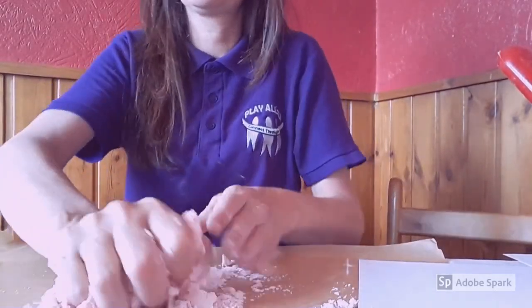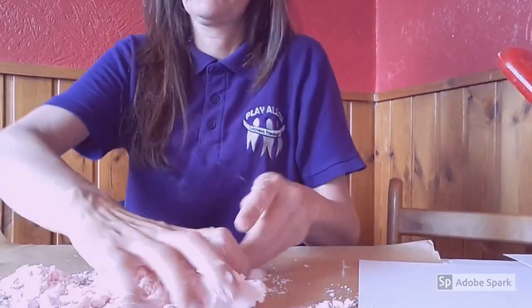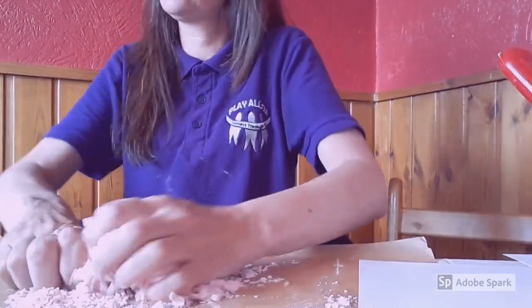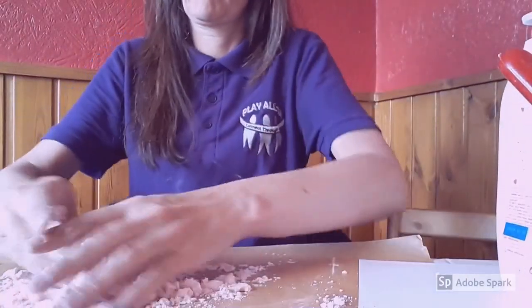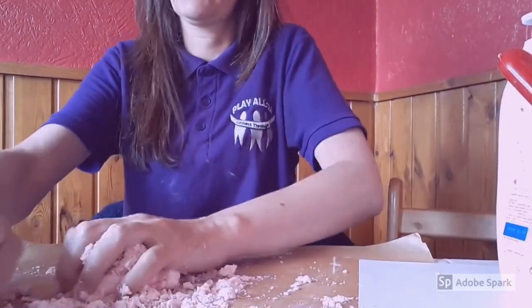Eventually, the more you work it, the more you can feel it start to make the cloud dough consistency. If you feel it is too dry, you can always add a little bit of baby lotion into the mix, which will make it a little bit moister and easier to get it all together.